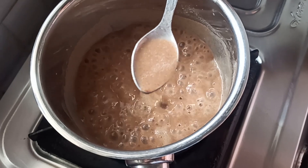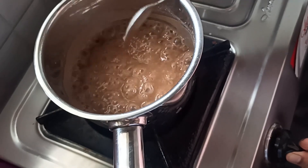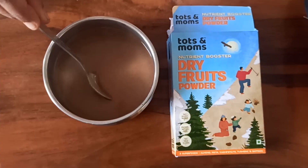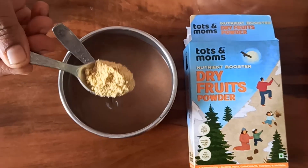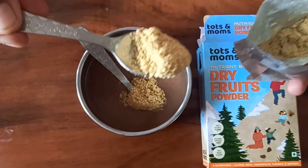Then mix this. Turn the stove off. Pour the porridge mix. Add 1 teaspoon of dry fruits powder. Stir well to make a big mix — healthy and tasty baby food is ready.